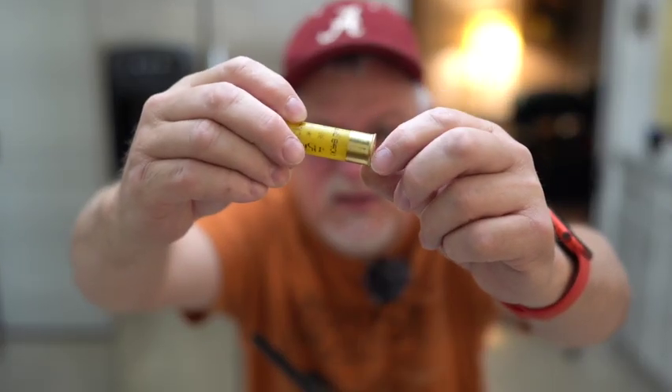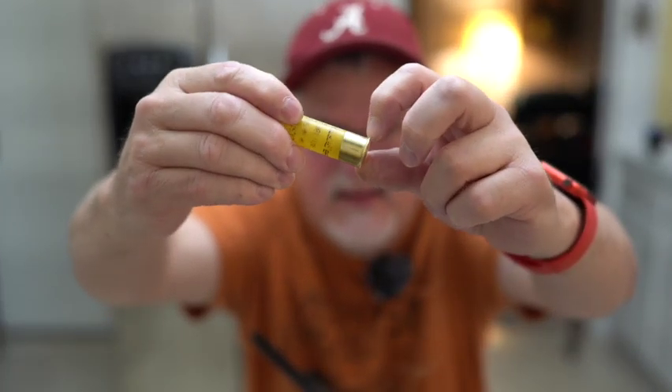I know my extractor works fine. Volquartsen makes non-MIM extractors and Volquartsen makes fantastic products — I have bought a lot of their stuff for my Ruger Mark IV and it works to perfection. Those extractors run anywhere from $22 to $25; I see them on Amazon and eBay. If you want one, go get one — it'll last you a lifetime. But MIM extractors are not that bad.